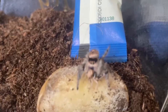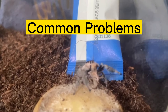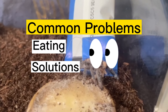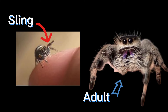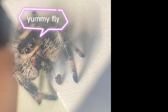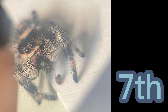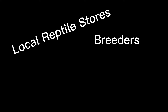Part two will cover common problems, how to get a reluctant eater to eat, and solutions to feeding problems — so keep an eye out for that in the next video. If you've decided on owning a jumping spider, you'll either be getting a baby sling, sub-adult, or adult. If you're going for a baby, your breeder should have ensured they are hunting well, meaning they'll be in their sixth or seventh instar or molt and happily feeding on fruit flies.